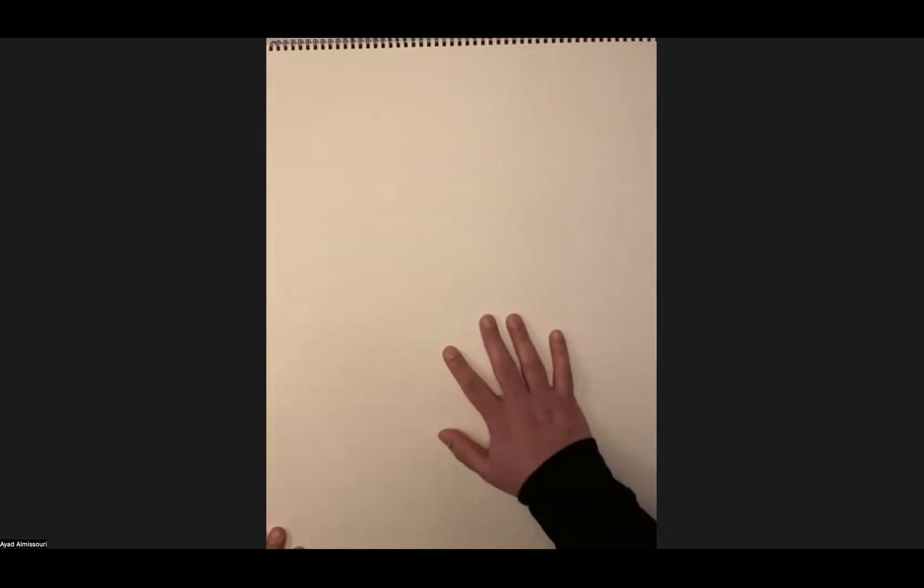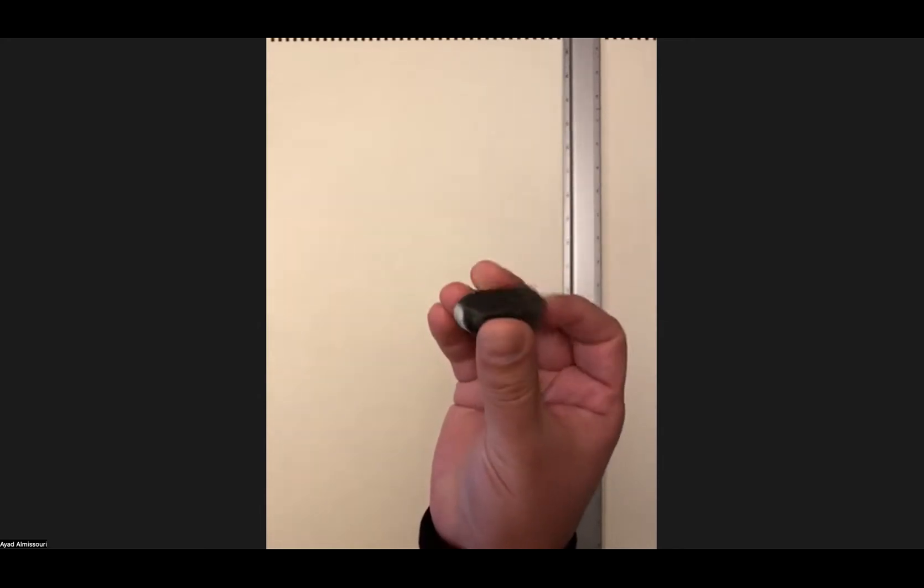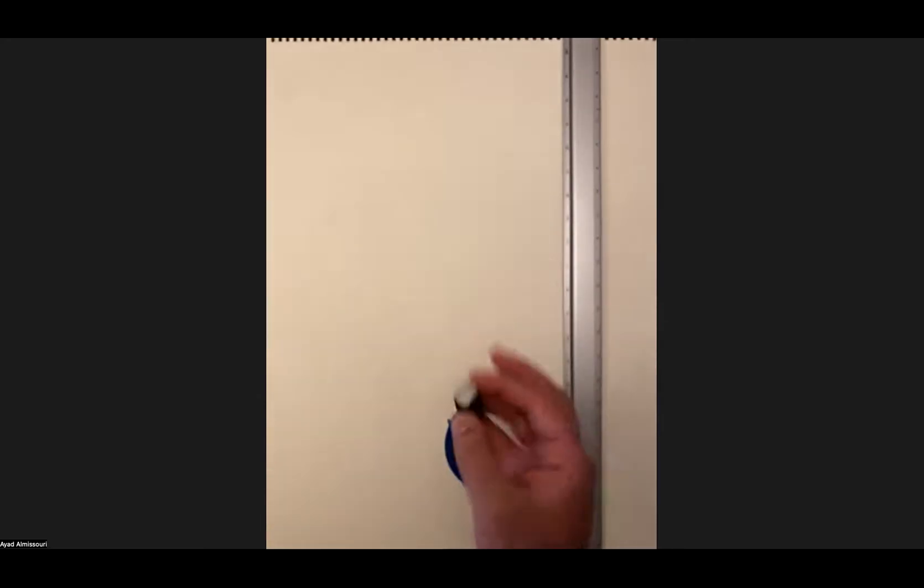I have my Strathmore 18 by 24 inch drawing paper pad, my 24 inch aluminum ruler which I'm going to be using for the grid, my blue painter's tape, my white eraser which looks kind of beat up and cut in half because I've been using it from the last demo, and some paper towels.